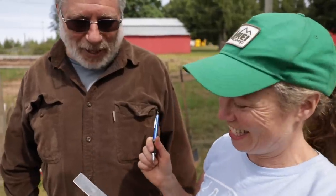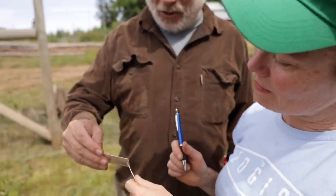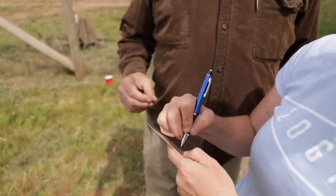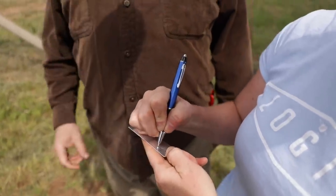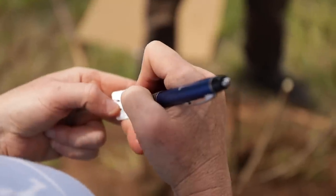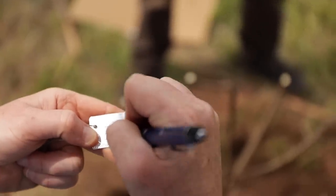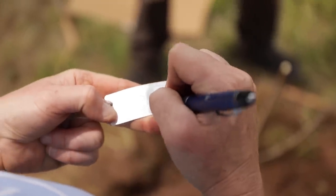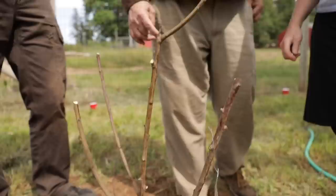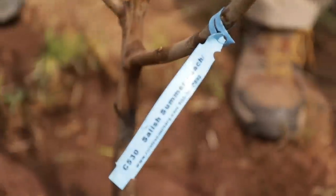That's a permanent aluminum label — you can go ahead and write on it and emboss it with a pencil or pen. Write the year 2018 and the rootstock — Lovell Rootstock. You can leave the plastic nursery tag on there for now but in about a year you won't be able to read it or the plastic will break off. So those plastic labels only last about a year.